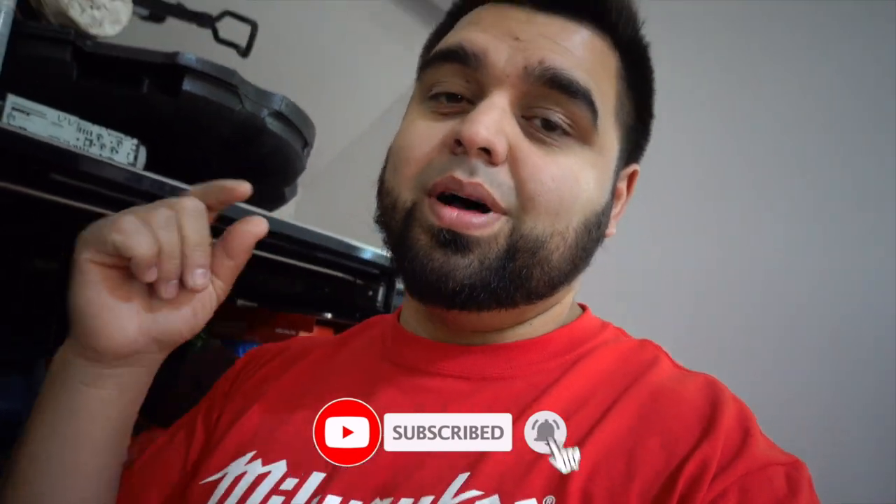What's up guys and welcome to today's video. If you've been here before, shout out to you, thank you for tuning in to yet another video. And if you're new here, welcome — join the family, get down there and hit subscribe, and while you're down there hit the little bell icon so you don't miss out on any future videos.